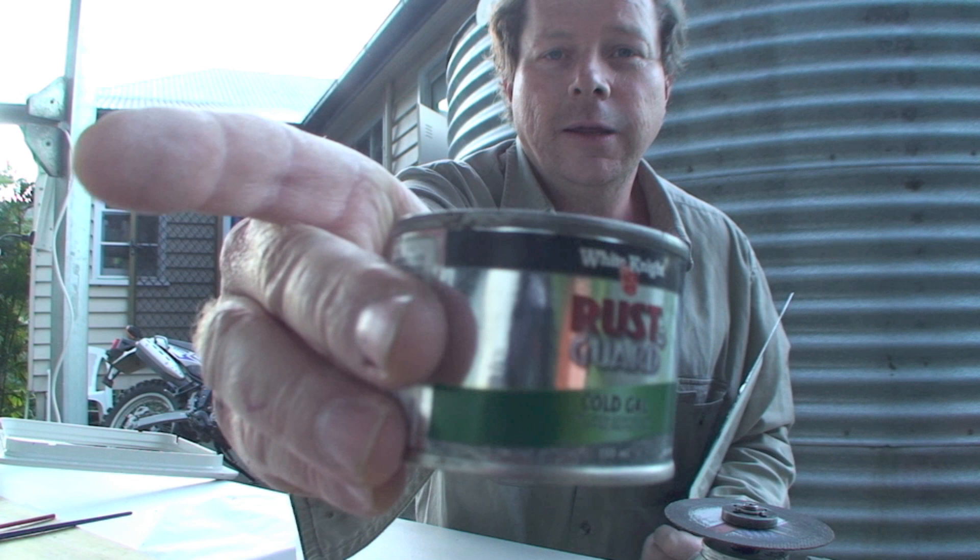French water pumps, 12-volt battery — whatever you need. I'm going to seal the edges with this little tin here of rust guard. Cheers.